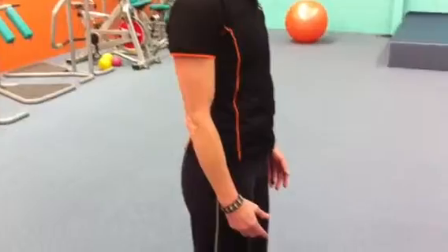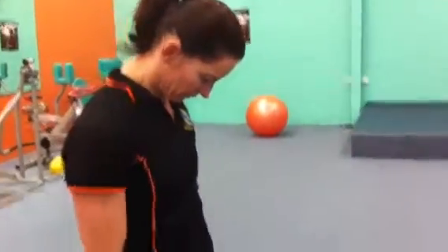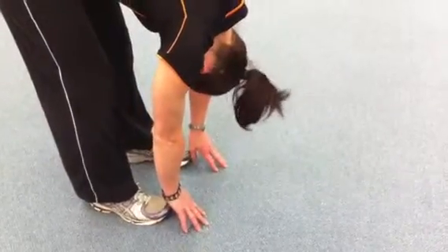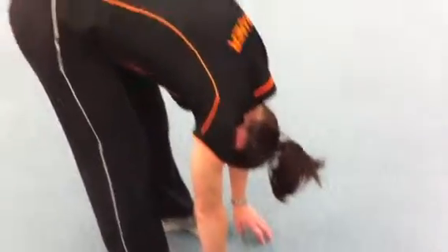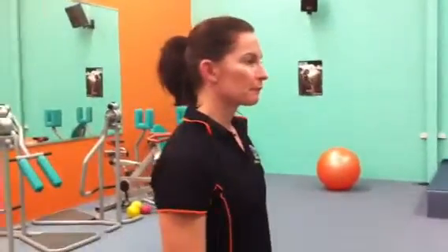Can you put your chin down to your chest and slowly roll forward until your fingers touch the floor please? Relax your neck and shoulders. Hold that position. Now slowly come back to the standing position for me please.